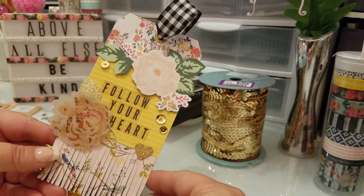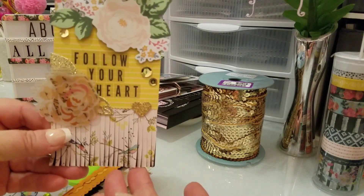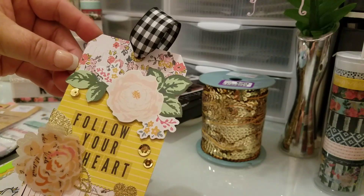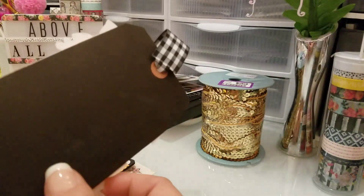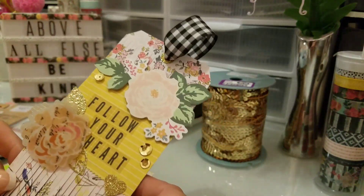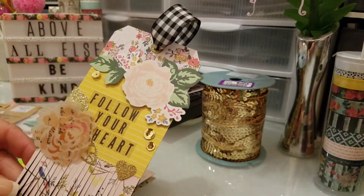First I made this tag right here and I just did like some of that fringing here, and I did it up here on this piece too, but it got covered up. So that's the tag. These are just Tim Holtz black tags that I got at Tuesday Morning a long time ago.